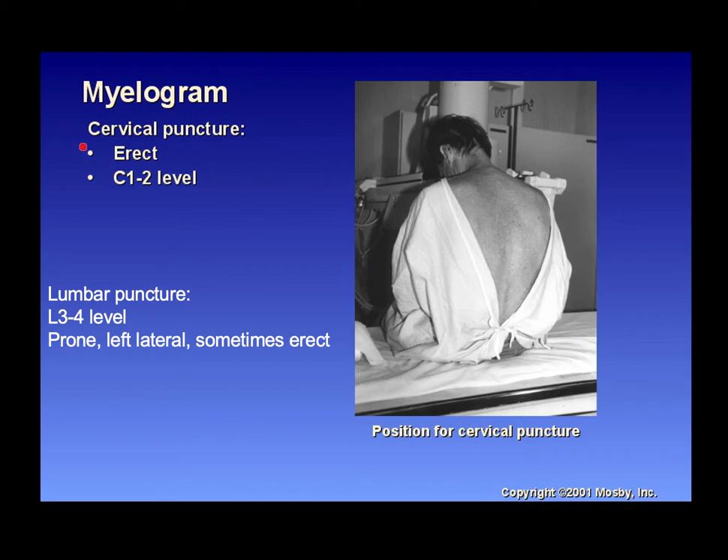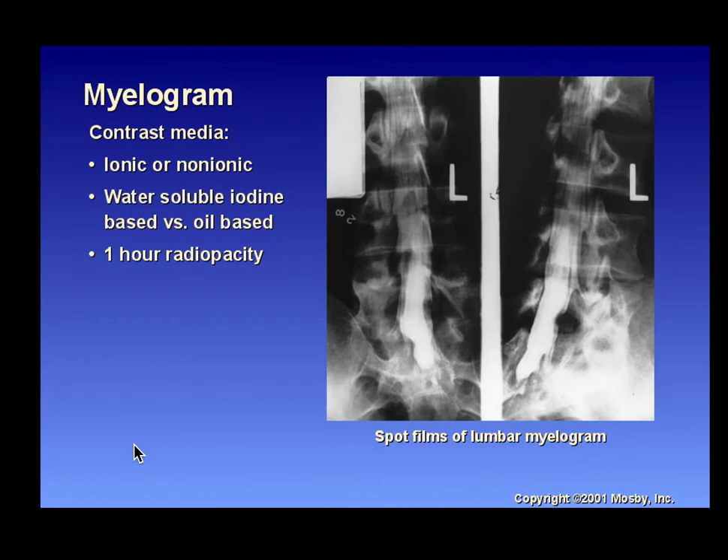For a cervical myelogram puncture, the approach is erect around the C1-C2 level. The lumbar puncture is at L3-L4, performed prone or in left lateral decubitus. More commonly now a complete myelogram is performed, with contrast in the L-spine, T-spine, and C-spine. Know that a cervical puncture is performed at the C1-C2 level.